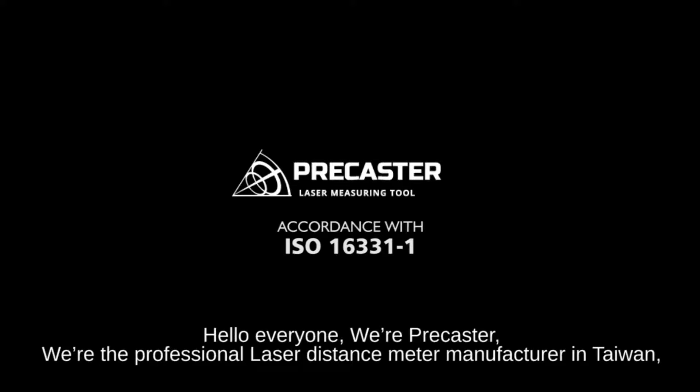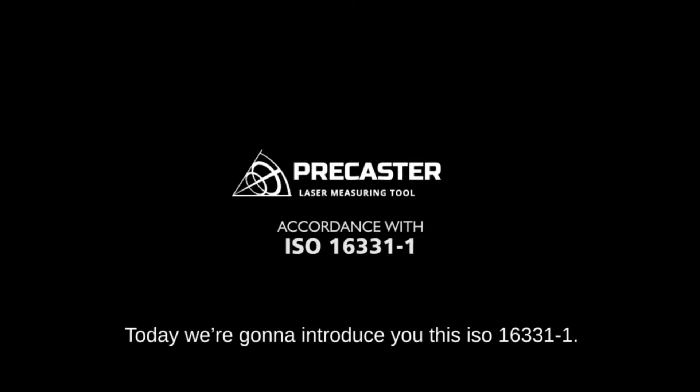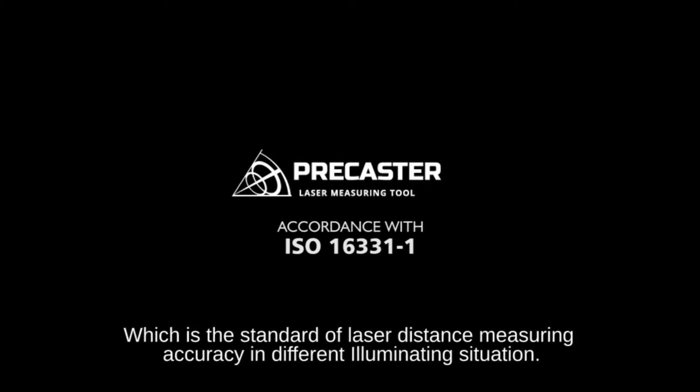Hello everyone, we're Picaster, the professional laser distance meter manufacturer in Taiwan. Today we're going to introduce you to ISO 16331, which is the standard for laser distance measuring accuracy in different illuminating situations.